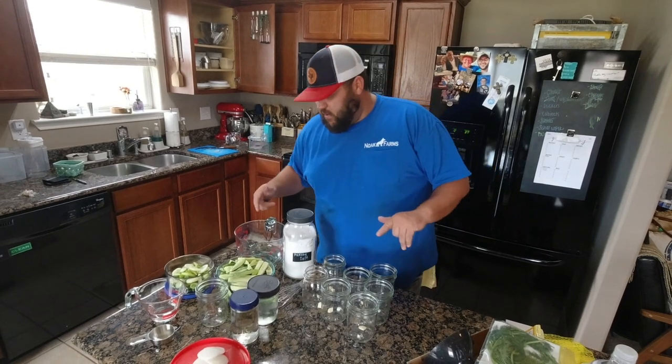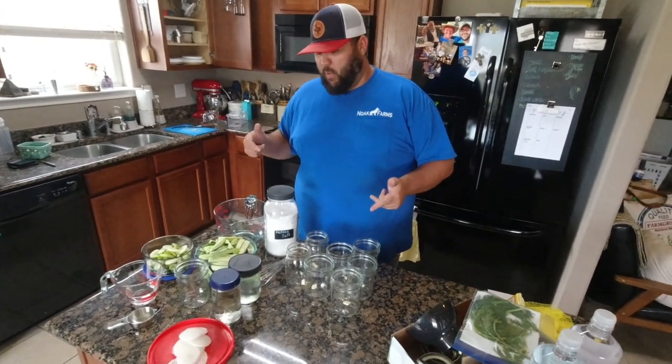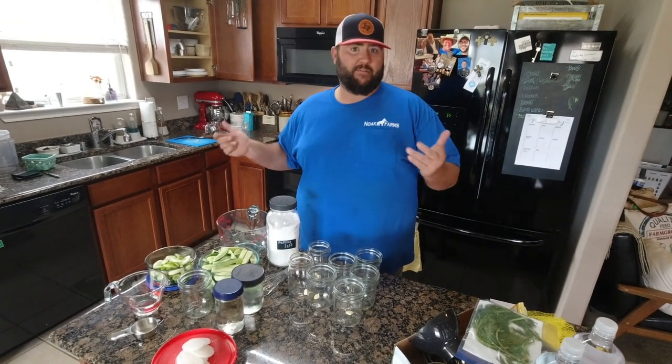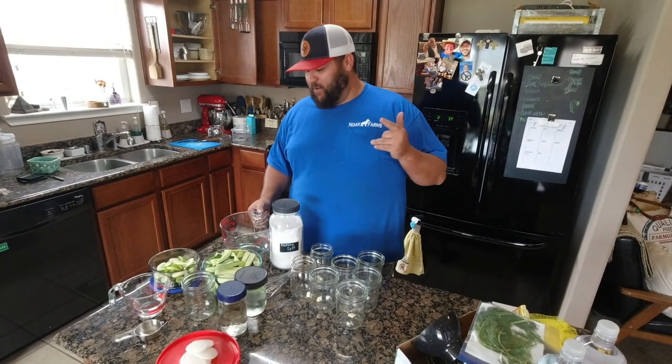All right, so today we got a bunch of cucumbers so we need to make some pickles. We like the icebox pickles. My wife's gonna be kind of telling me step by step what to do in the background because I'm an idiot - I don't want to make pickles and she refuses to be on the camera.